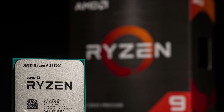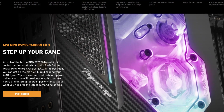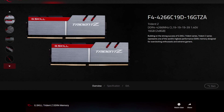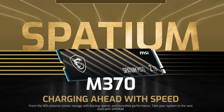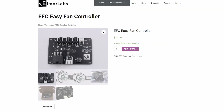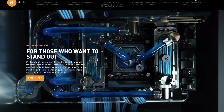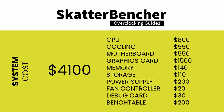Before we jump into the overclocking, let's look at the benchmarks and hardware we'll be using. Along with the AMD Ryzen 9 5950X and EK Quantum MSI X570S Carbon EKX motherboard, we're using G.Skill Trident Z DDR4-4266 memory, an NVIDIA RTX 2080 Ti, a 512GB M.2 NVMe SSD, a Seasonic Prime 850W Platinum PSU, the Elmore Labs Easy Fan Controller, the Elmore Labs P80DB2 debug card, and EK Quantum water cooling. The total cost of components is about $4,100.